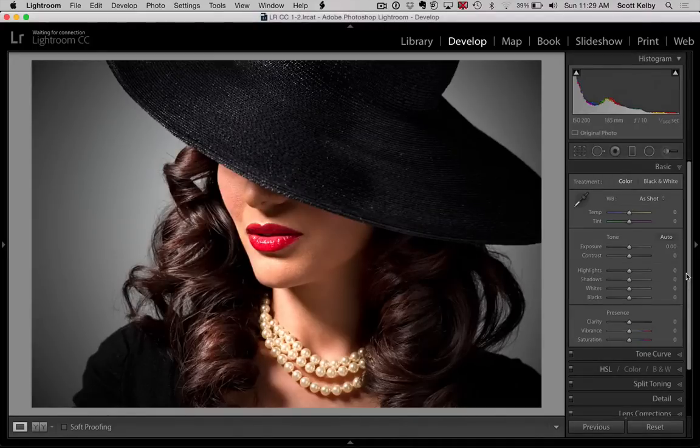Hey everybody, Scott Kelby here from kelby1.com, which is an educational community for people learning Lightroom and Photoshop and photography and lighting and stuff like that. Today I have a trick for you — it's a film noir look. You've seen this look before, but what it does is it makes it look like light is coming through some window shades on your subject.